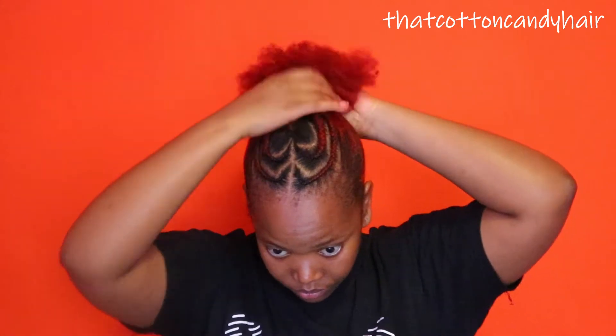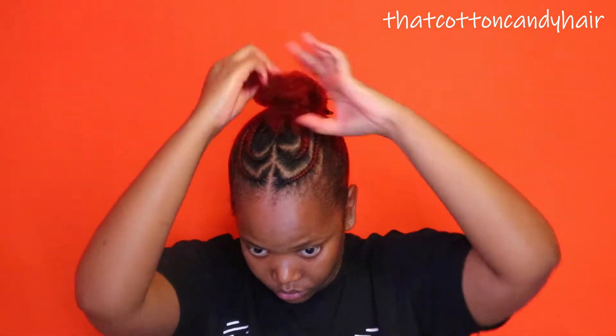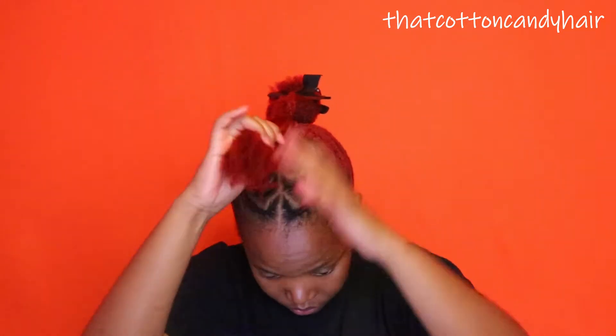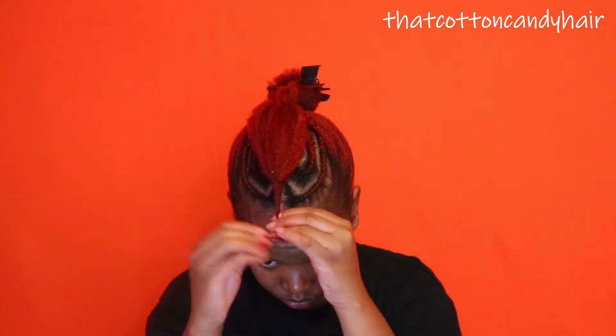I have my hair in a puff — the upper section — and I'm going to divide that section into two equal sections. I'm just pinning the other part away while I'm focusing on the first part, giving it a light finger detangle.